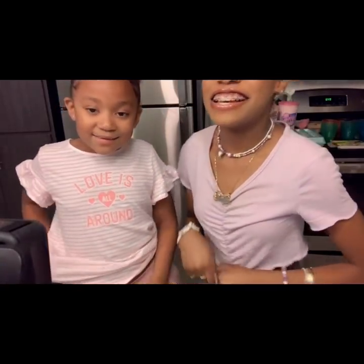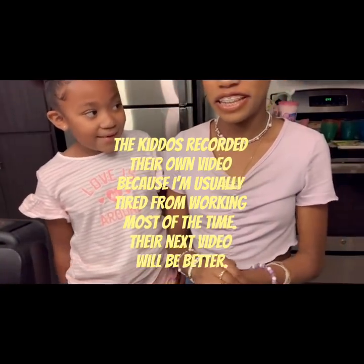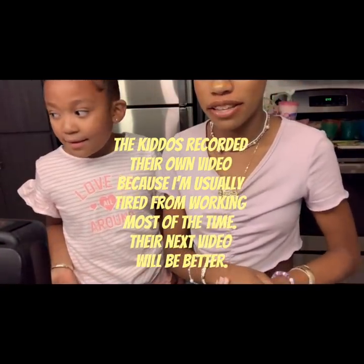Hey guys! Today we're going to be doing Easter activities and we're going to make some cupcakes for Easter.